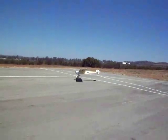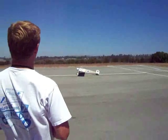As you see, it lands quite slowly and comes to a stop, and we had about 5 to 10 knot winds.